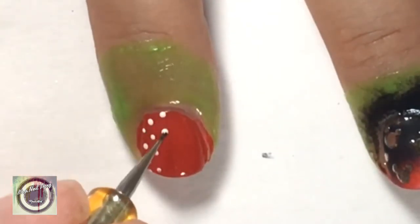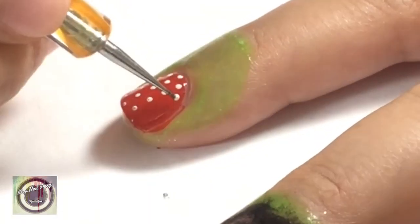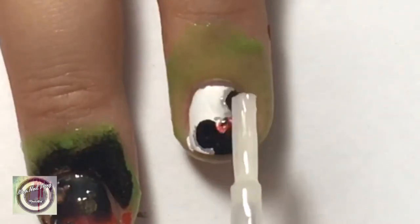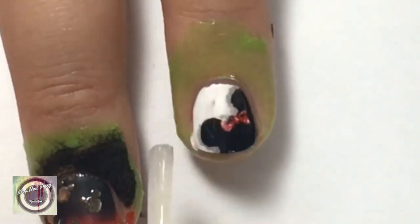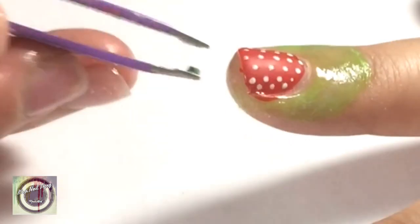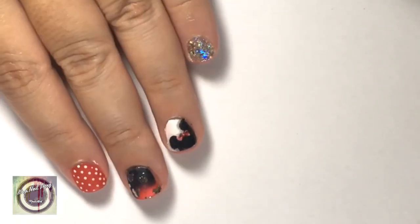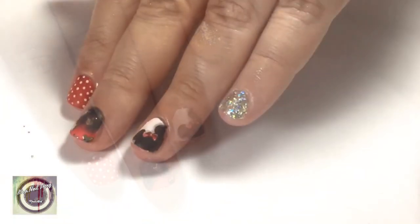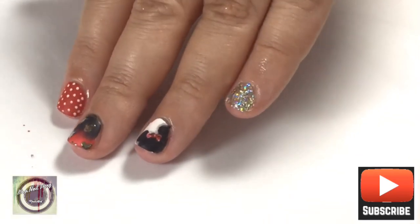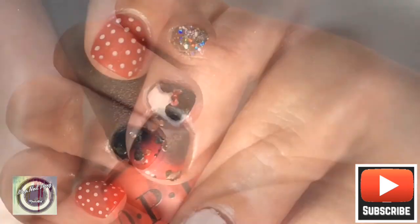Now heading over to our red nails — the index finger and thumb — we're going to use the dotting tool again, dipped in white nail polish, and make some dots in straight lines. To finish off, I'm applying a matte top coat to the ring finger, index finger, and thumb, then removing all the liquid latex. I hope you liked my recreation of Deluxe Nail Sally's Minnie Mouse nail art! If you like this channel, please like, comment and subscribe, and join me for the next video. Bye!